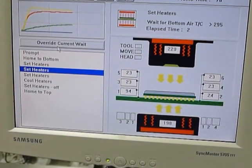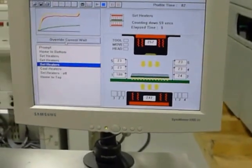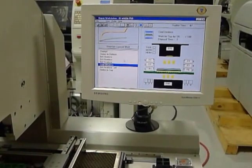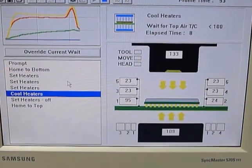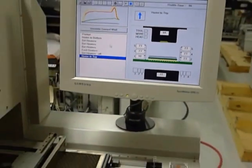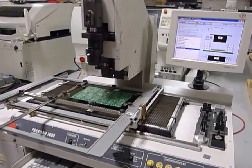It moved down so I'm going to move it to cool. All right, you can see the heat has shut off. Now it's going to home and then we'll load a placement sequence program.